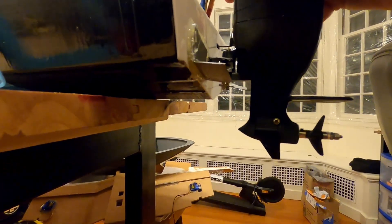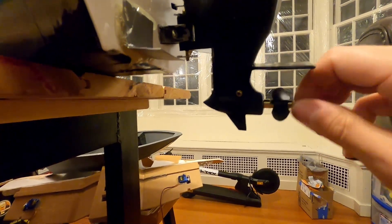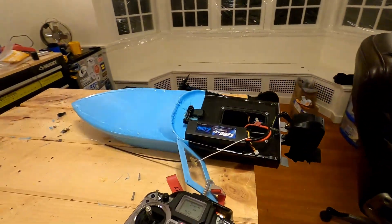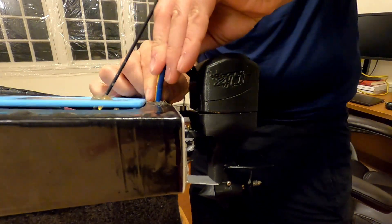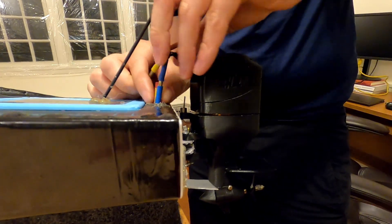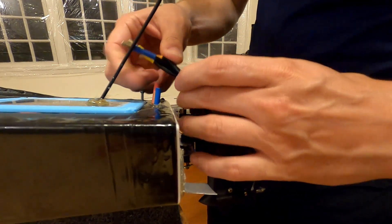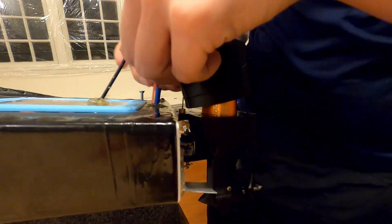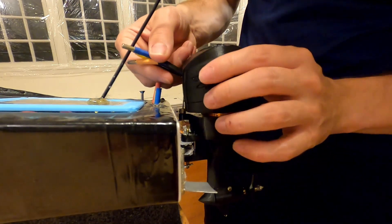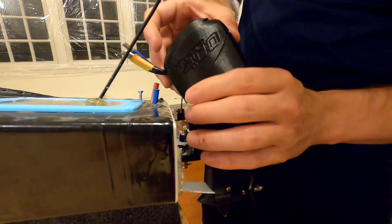It actually makes a huge difference on performance. Now you can see the lower unit of the outboard — there's the horizontal output shaft. I'm going to show you how everything goes together. I modeled this after a Mercury 400 racing engine, one of the most high performance engines they make. You can see on the sides it says 'Racing 400,' the same logo they put on their engine.